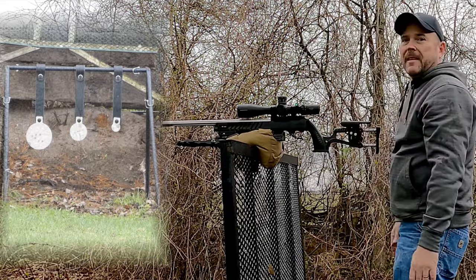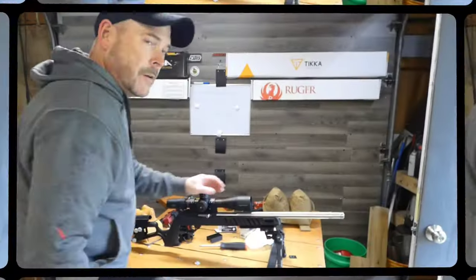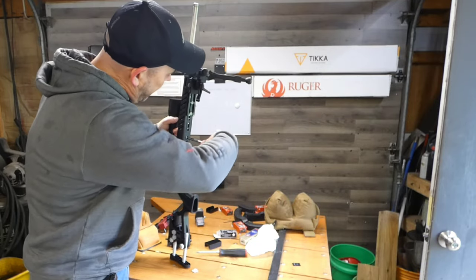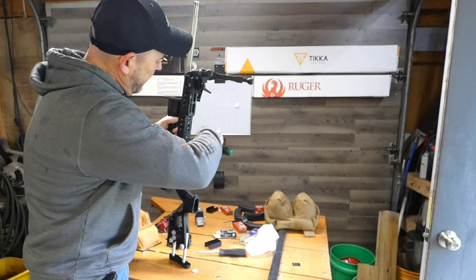You can't get much more steady than that. Let's see just how long it takes to turn this stock into a steel challenge rifle.